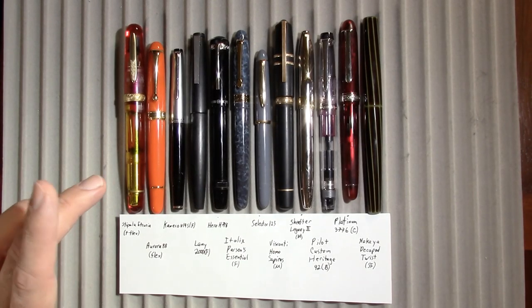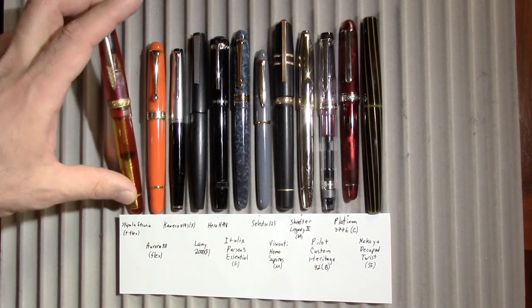If videos like this interest you — where I talk about fountain pens both new and old and at all price points — I'd invite you to subscribe. Looking at my list of topics, the top one on my mind is: if you use any live streaming software, what do you use? We'll talk about that toward the end. Let's take a look at the pens from left to right.